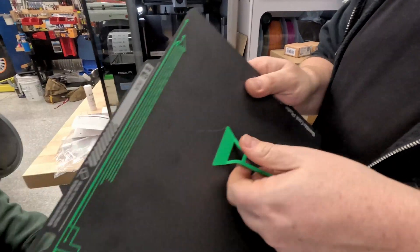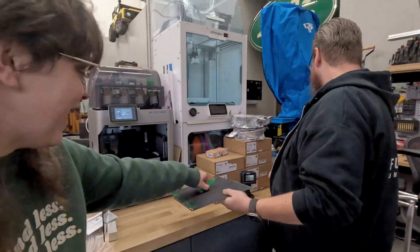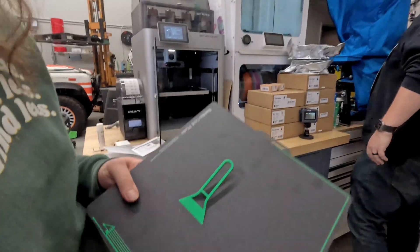Oh, you're bending it! You've got the scraper. I wasn't taking it off the bed. You bent the whole thing down — hold on, I got a scraper on it. It's like, I need a scraper.